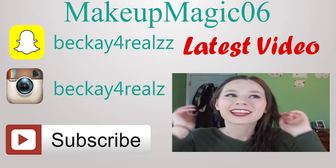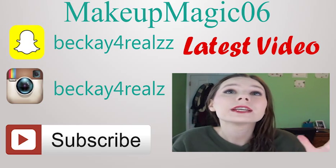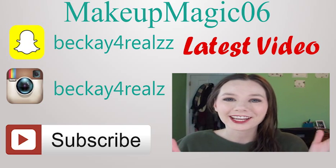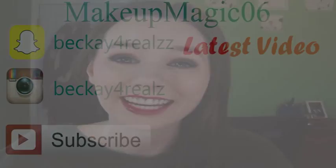Welcome back! I feel like I haven't filmed in so long because I've been so busy since November started. Hopefully we'll be back to filming — I'm almost done with school. Today I have a Thanksgiving tutorial. Can you believe it's almost Thanksgiving? I'm really excited.